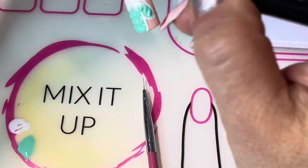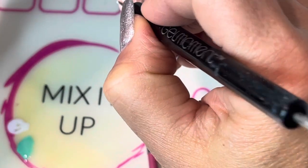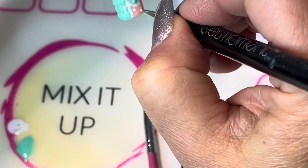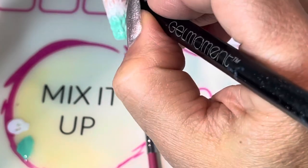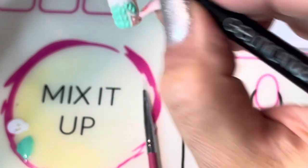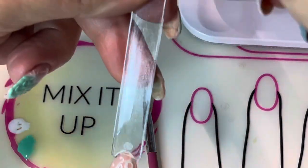I like to use both ends of the dotter flipped around so that I get some different sizes. If you don't reload your dotting tool you will end up getting smaller and smaller dots, which I think is fun to have a variety. So now you cure — final cure, 45 seconds.